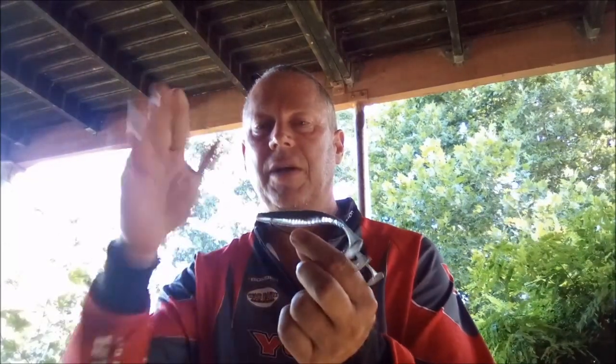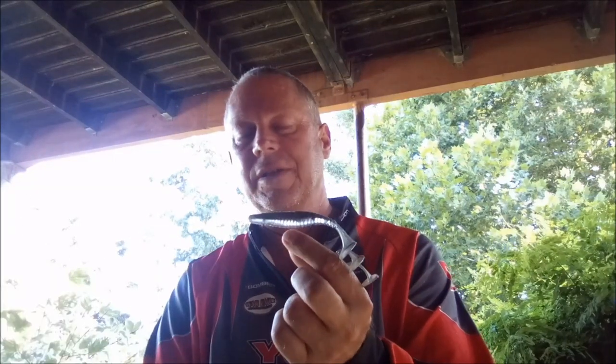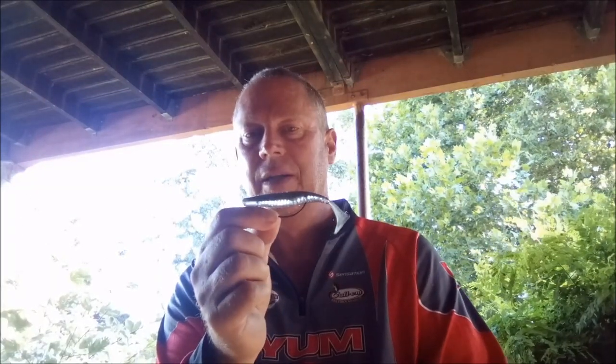Once it gets to the edges, you can let it settle a bit, you can let it sink in holes and that. It is an incredible bait, so definitely worthwhile having in your arsenal.